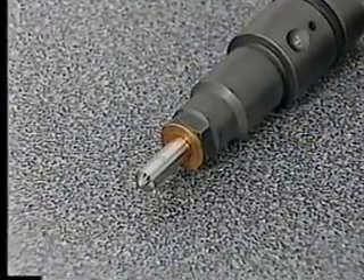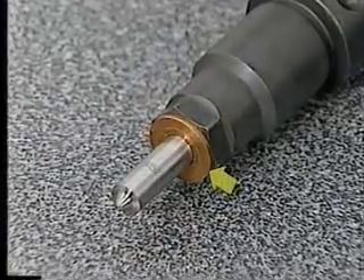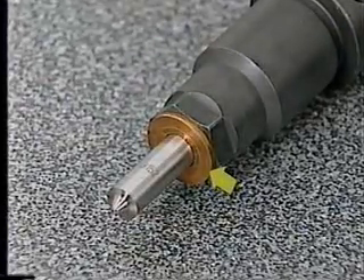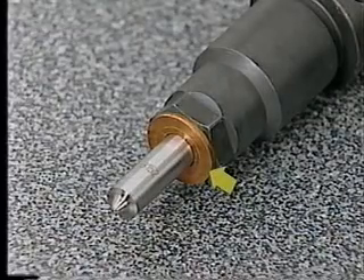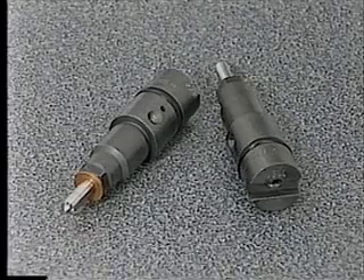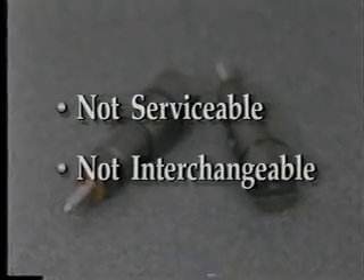A single 1.5-millimeter copper gasket, or shim, between the injector and the head is used with all 24-valve applications. This gasket should be replaced any time an injector is removed. It's important to remember that these fuel injectors are not serviceable in any way, and they are not interchangeable with any previous injectors.